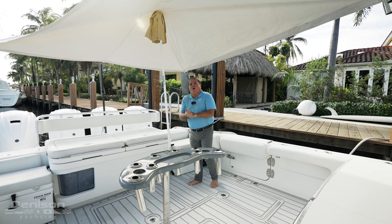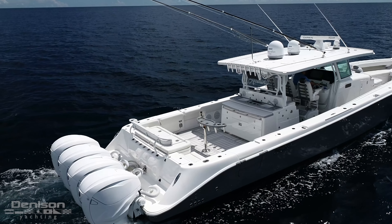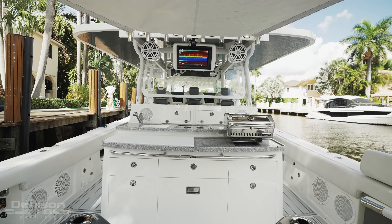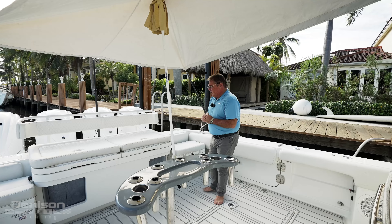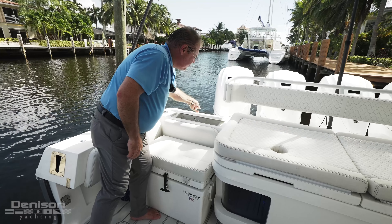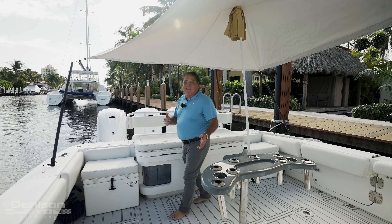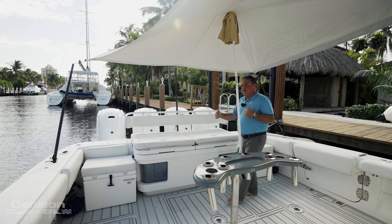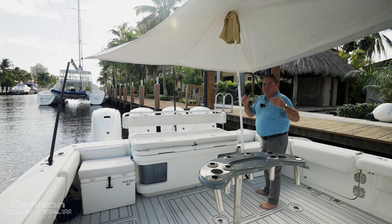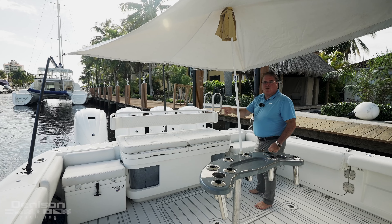We're on the cockpit here of OnTarget, this 53 HCB, and I want to go through why HCB built the boat the way they did and their thought process on all these options. Port to starboard, we have anchor lockers on both sides. This is really to hold your spare anchor when you're at a sandbar and you want to position your boat, so you can position it on the hook using either the port or starboard side.